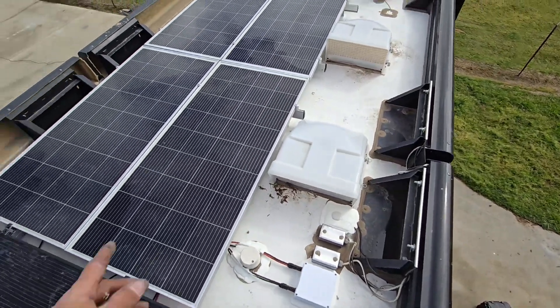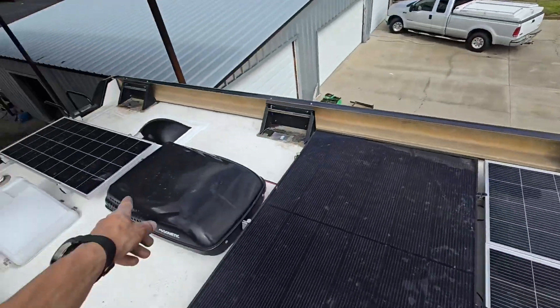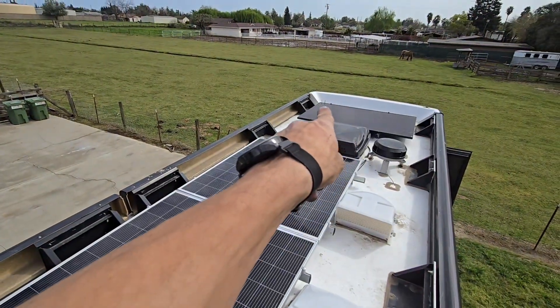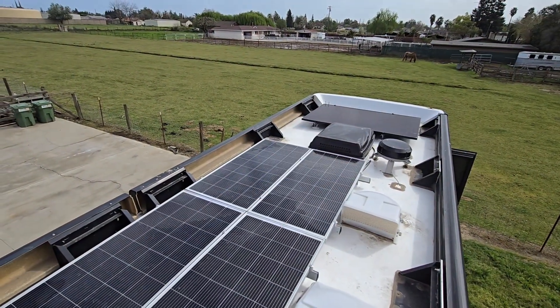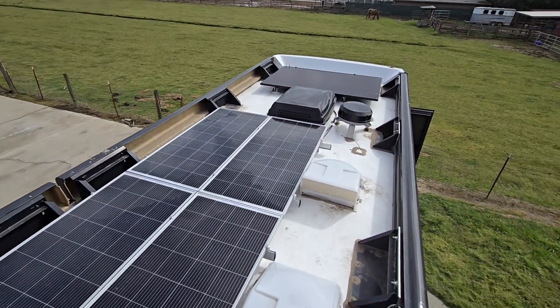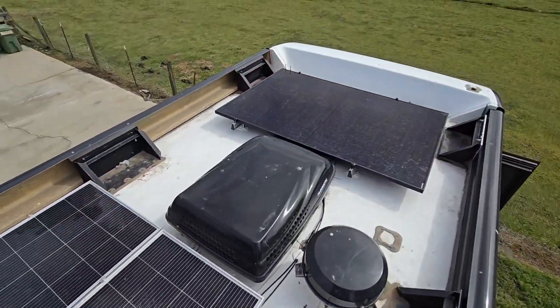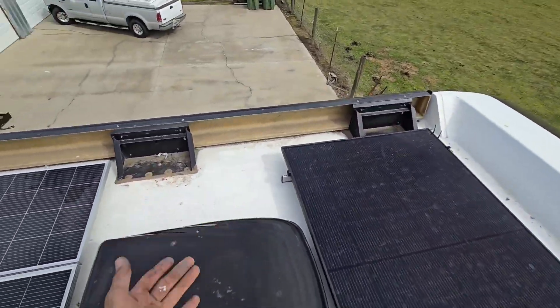I put soft starts in both the air conditioners. I had to turn that little antenna up there — you can see it — I had to pull it free and turn it just to get it out of the way of the panels. I put these on rails, which I typically do with the Girard awnings, just so they get up in the air a little bit.